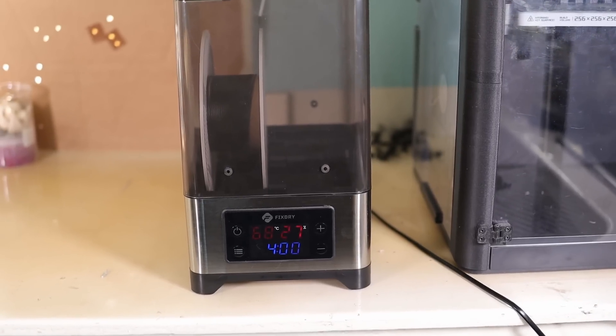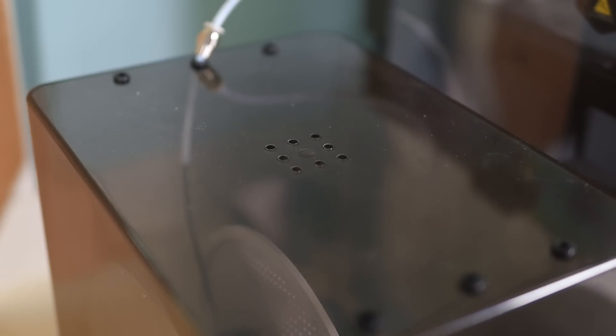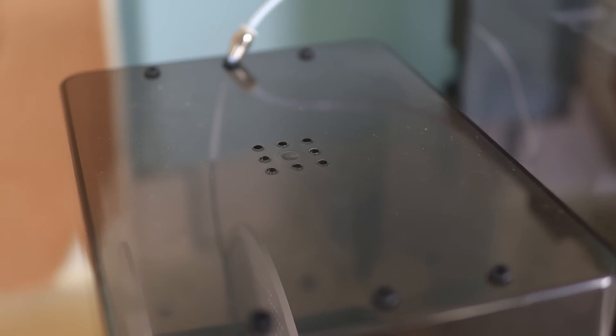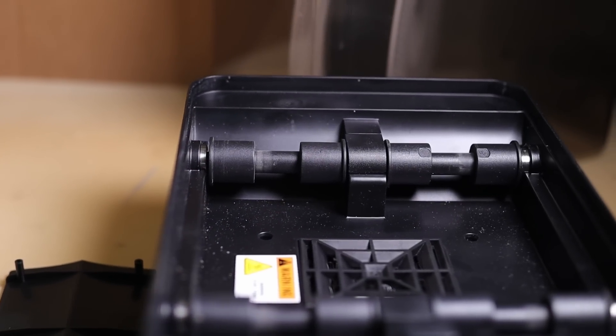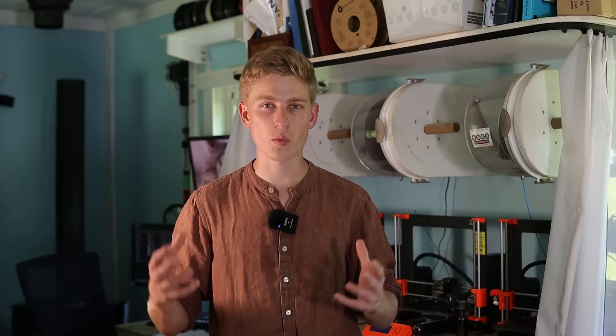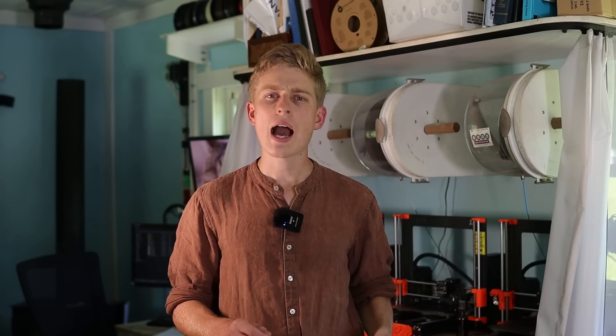The most important aspect of your dryer is how hot it gets and what the ventilation is like inside. If the dryer is completely closed off to the outside, the internal humidity as it dries the filament will simply go up and you won't get a very effective dry because the water can't go anywhere. You want to be bringing in new air, heating it up to a low relative humidity, and then expelling the moisture back out. The FixedDry does a pretty good job of this — it has a vent on top and the fan and heater element on the bottom — so it circulates air around the filament quite well. I've had no issues with internal condensation or any other problems from lack of venting.